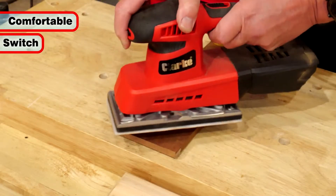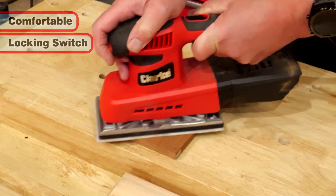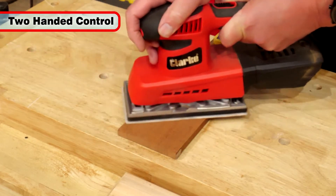Comfortable to use, the on-off switch locks in either position, enabling simple two-handed control.